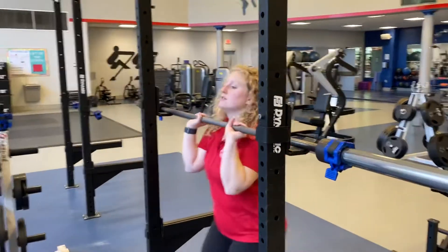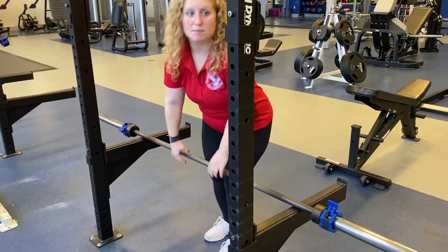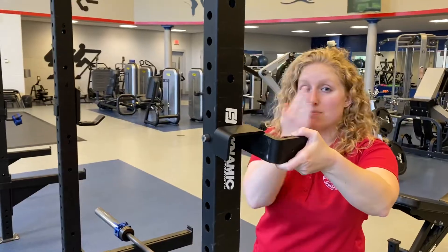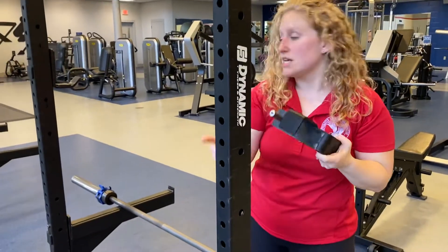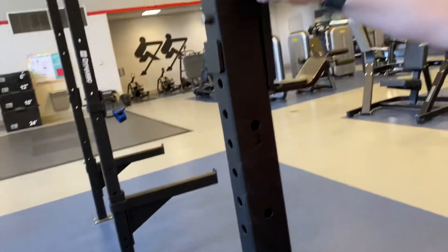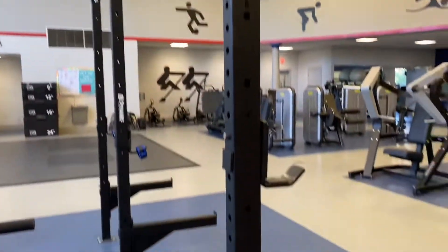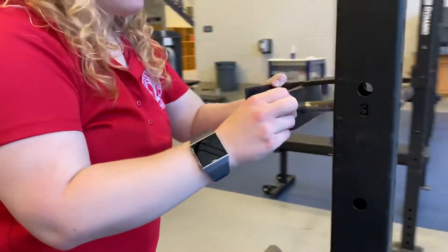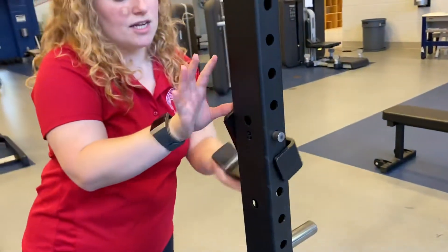First you want to take down the barbell — scoop it, flip your grip, and rest it on your spotting bars. To get your J hooks, you're going to turn them sideways and pull them towards you. Find the hole that you want to use. Each hole is indicated by a number, so feel free to use these to help you remember where you need to be. I'm going to set this just below a three, so you insert into the hole and look through to find the back hole, then twist.